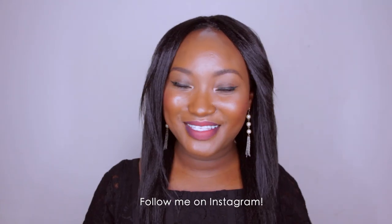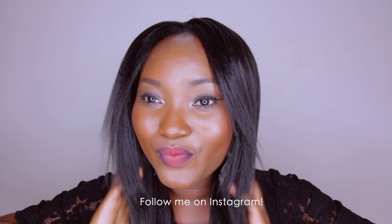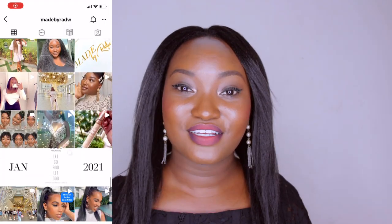Hi guys and welcome to my channel! If you want to see how I installed these crochet braids, please keep watching. I just want to say that when you do protective styles, don't ignore your hair — don't make the style look good while underneath your hair is suffering.